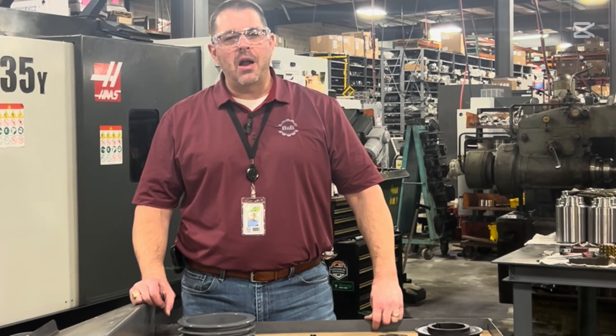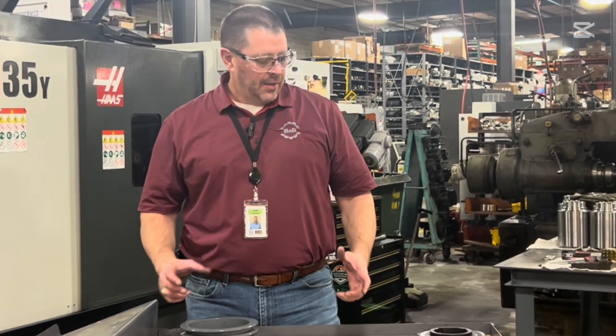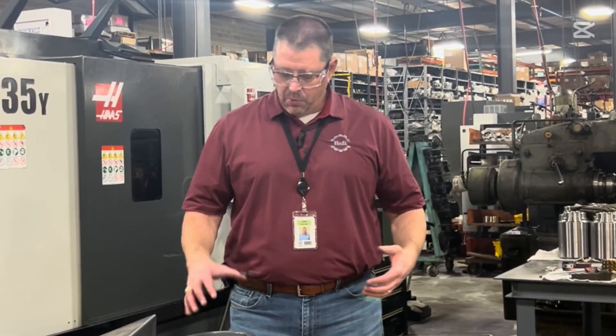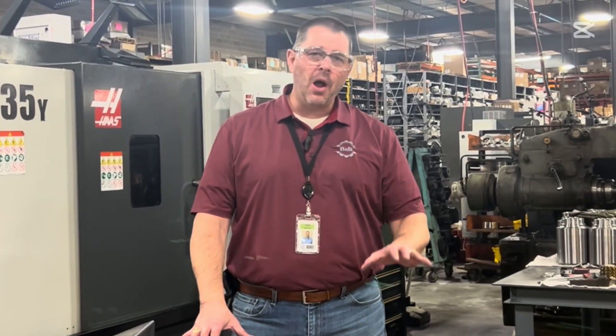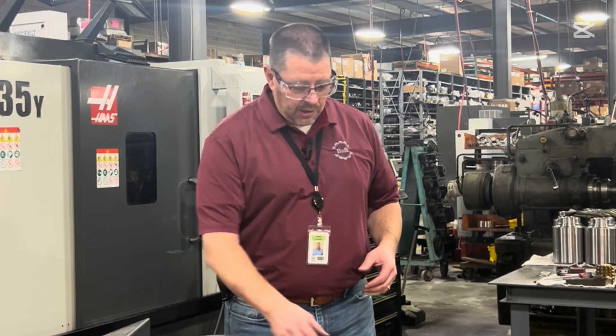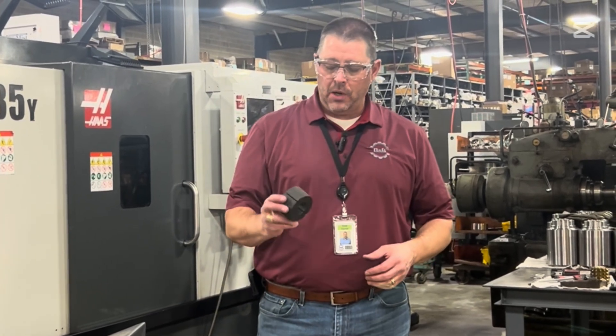Welcome back for our February products of the month with Todd Talks. Today we're going to talk about bushings — three different styles. Bushings are used to connect wheels, whether it be a sheave, a sprocket, or a timing pulley, to a shaft. We've got three different types of bushings to cover today.